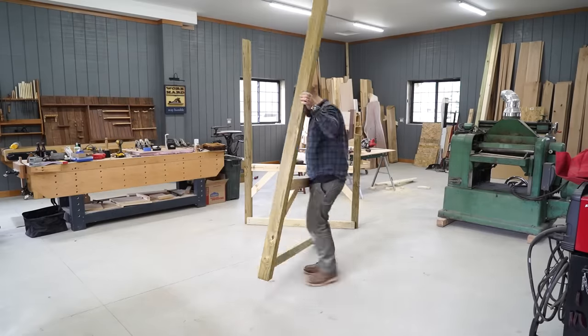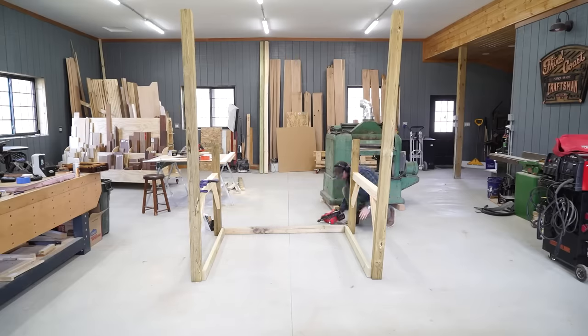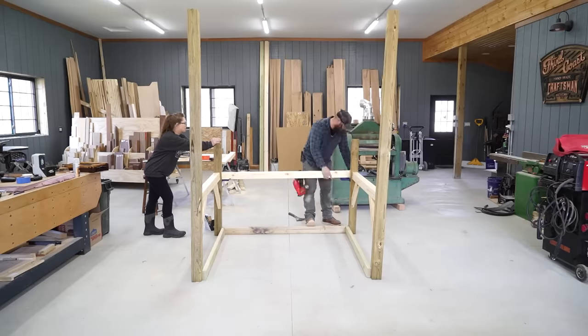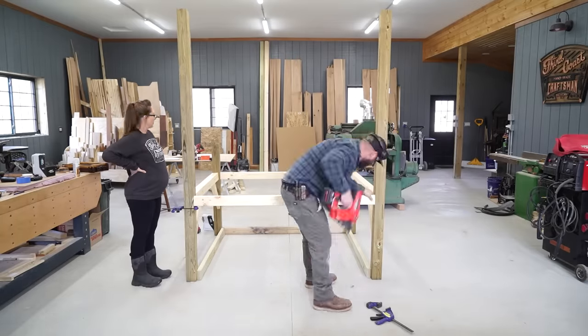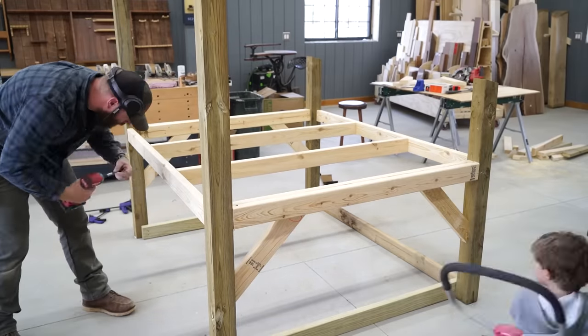Once both sides are done I can connect them together and start building in the floor. I attach a treated piece along the bottom back but I'm not going to attach one to the front. The bottom pieces add rigidity but really they're there to attach the hardware cloth to. If you're not familiar with hardware cloth, it's a heavy duty wire mesh that's better than chicken wire and keeps out predators really well. The front of the coop is going to lead into the chicken run, so that's why I don't need that 2x4 there.